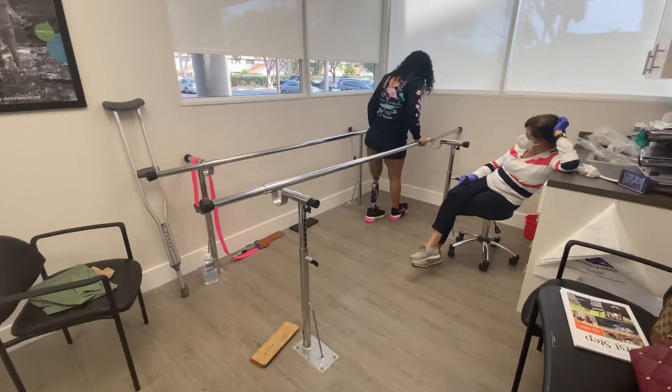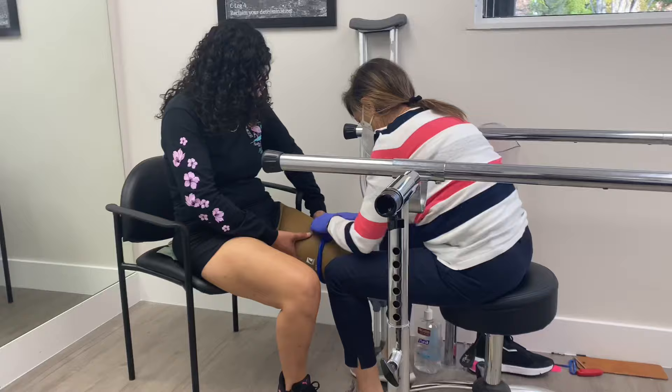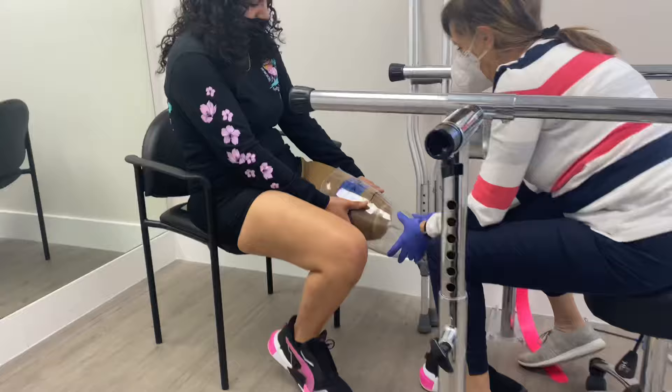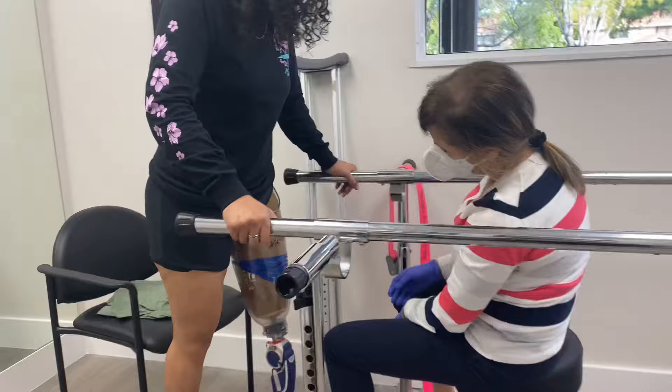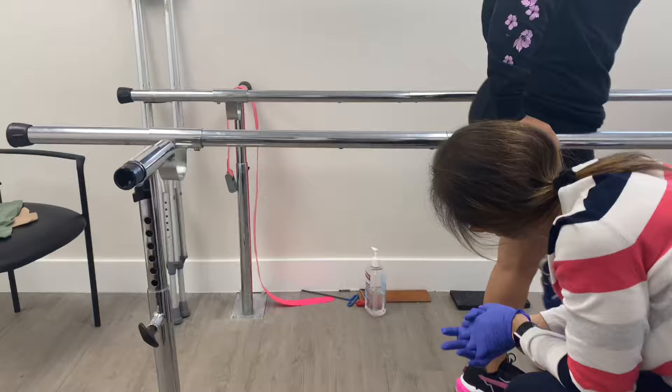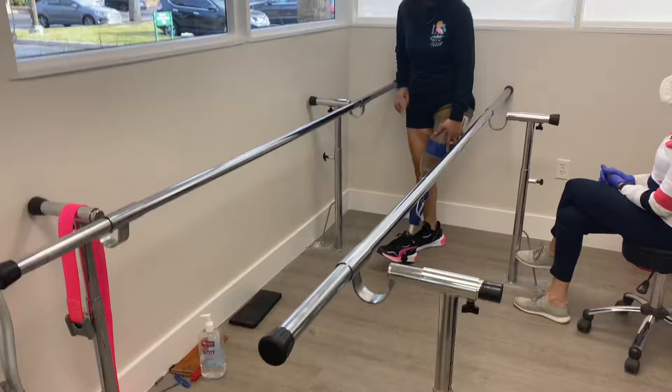One of the options is this suction band that goes around the residual limb. After trying it out, we quickly realized that this wouldn't be the best option, so we tried a different method.